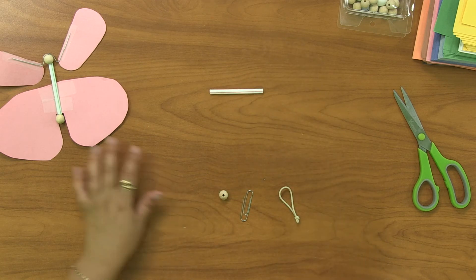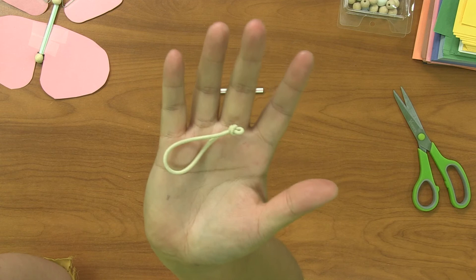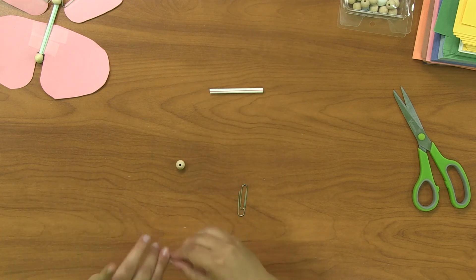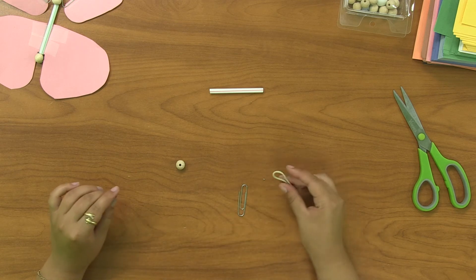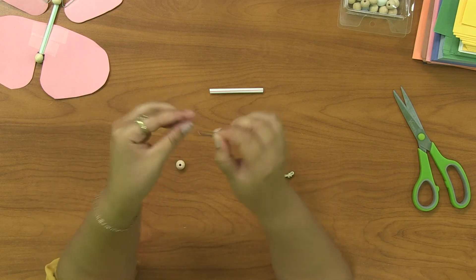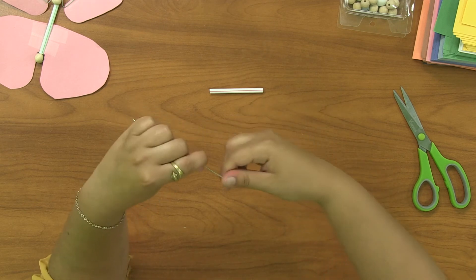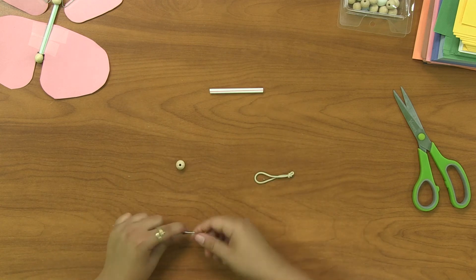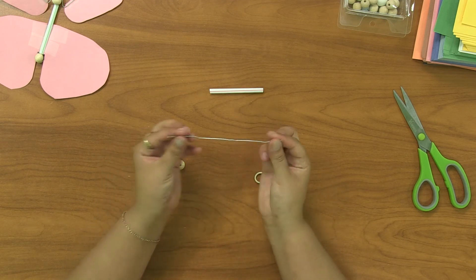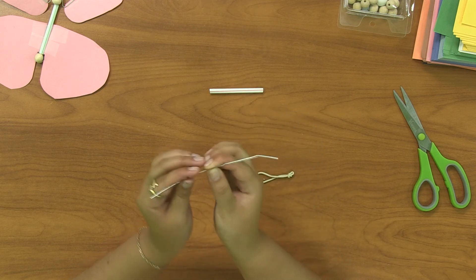Now take your hair tie — I've already tied a knot at the bottom. You're going to tie a knot right there, and if you need help, ask your parent, guardian, or friend. Make sure it's tight. Then take your paper clip and flatten it out by opening it up. Find the middle of your now-straightened paper clip and fold it in half. It'll still be pretty wide at the bottom, so I suggest having a parent or helper use scissors to fold that in tightly in the middle.